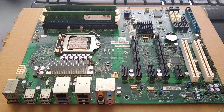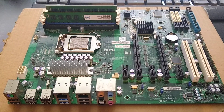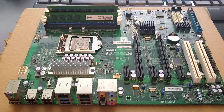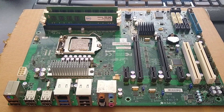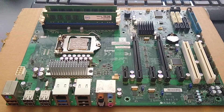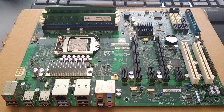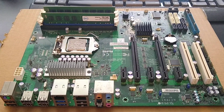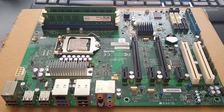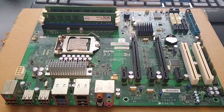I'm running a Xeon E3 1230 version 2 in here. I did need to upgrade the BIOS to get this processor to work, so I had to buy a cheap eBay processor to get it upgraded. It was quite the process because you needed to upgrade to version 1.1 before you could upgrade to version 2.0 or whatever the latest is. I actually had to contact Supermicro support to get that.